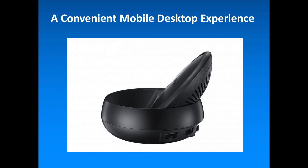To get started with Samsung DeX, users simply need to connect the DeX station — Samsung's branded docking station — to any FHD, 16:9 ratio supported display with an HDMI port.